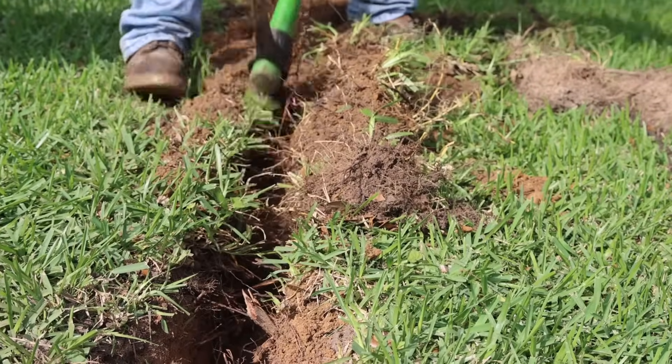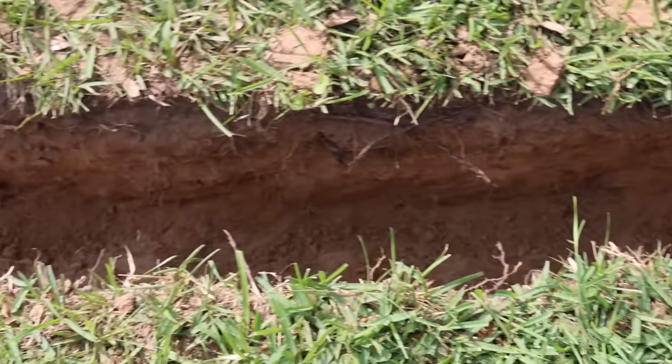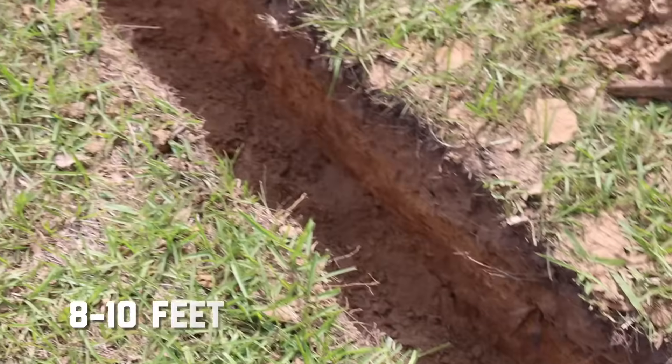Begin with a starter trench on the side of the driveway where you plan to drill. The starter trench should be long enough to allow up to 8 to 10 feet of the bore pipe to lie level.